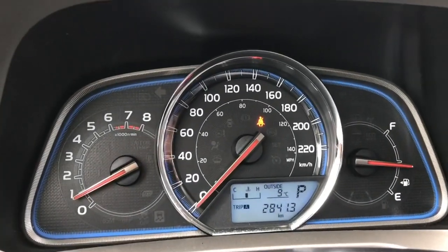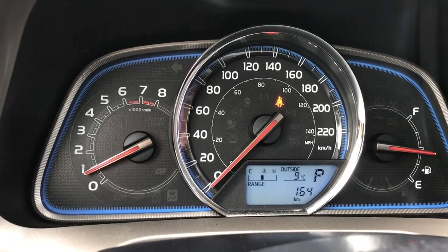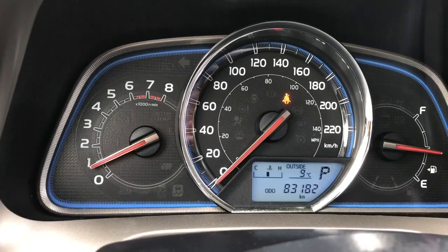When we press that button you'll see the odometer, then trip A, trip B, and then it goes around — giving you the average, the range, and then back around again.